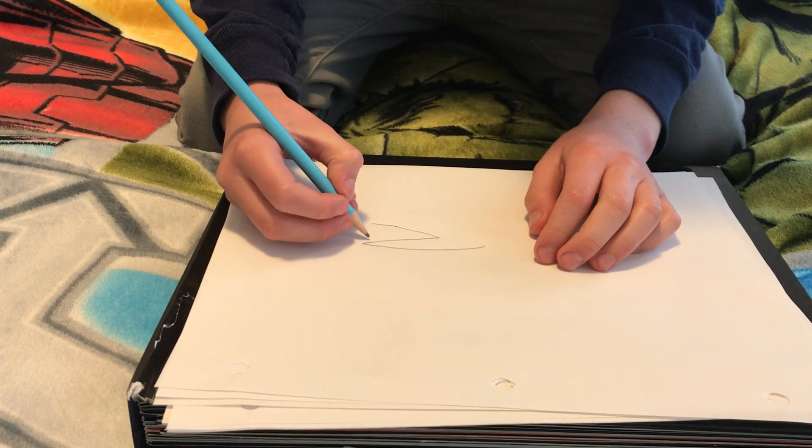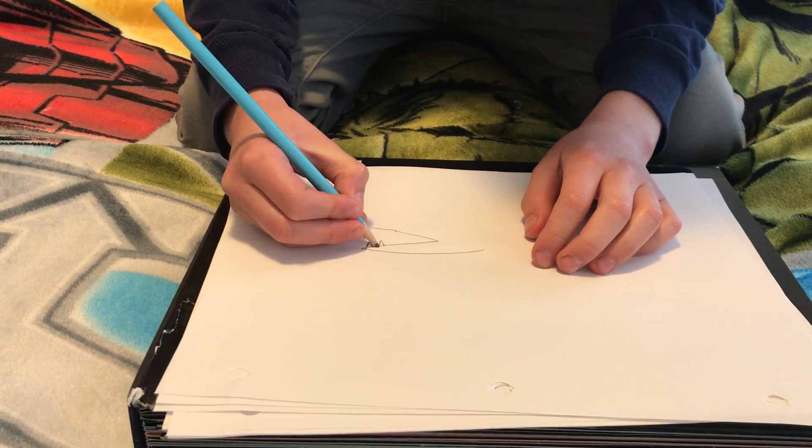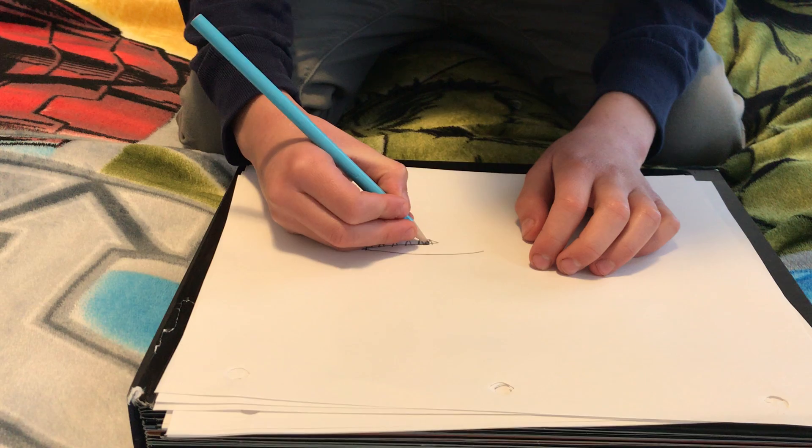And then you're going to draw the teeth of it. So you're just going to do little tiny spikes. Just going to keep doing that, take little spaces, make a mixture of pokey.